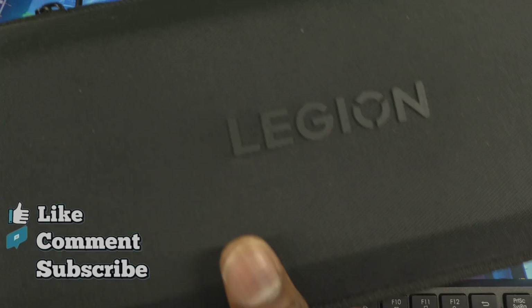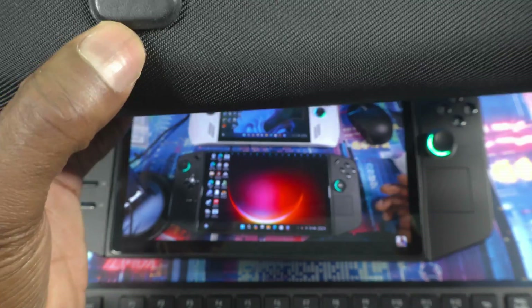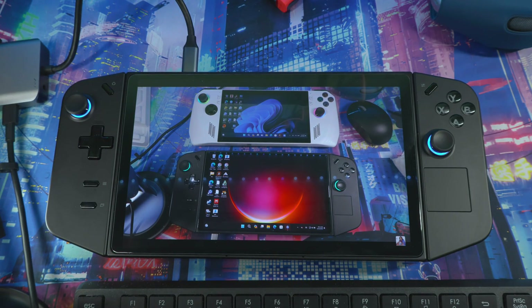When you get the device you also get a case, and inside the case there's an accessory for FPS mode. At the bottom of the case there's a hole where you can charge the device while it's zipped up, but I don't recommend that because the device might overheat. If you do charge in the case, make sure the device is off. Best practice is to charge it outside of the case — you don't want to come back and find it won't turn on from overheating.